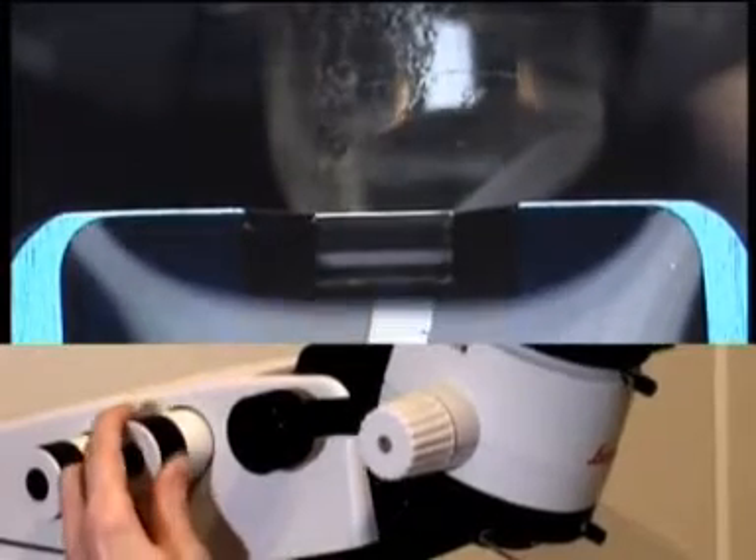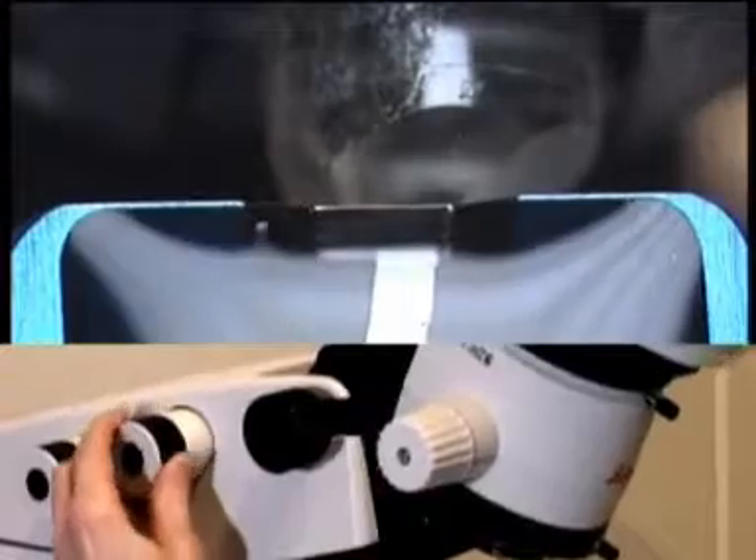For standard sectioning, the stereo microscope carrier is easily moved back to its click stop position for diamond knives or glass knives.